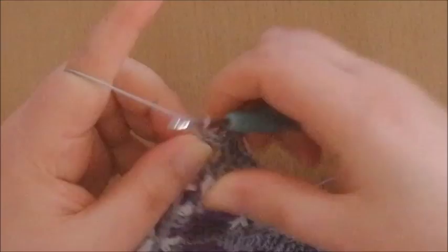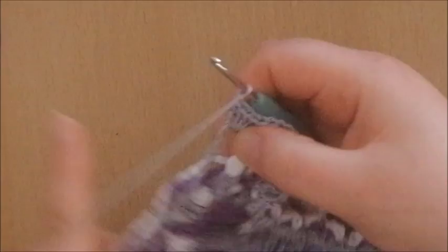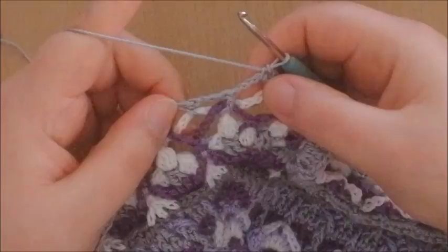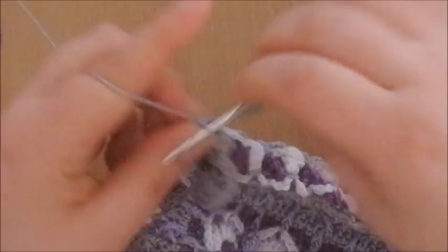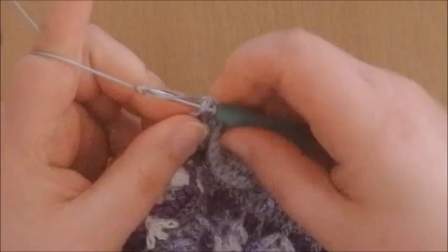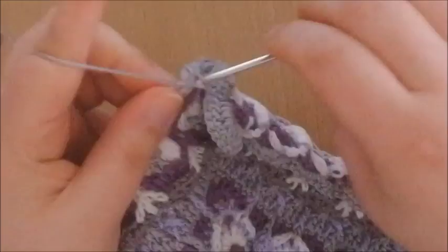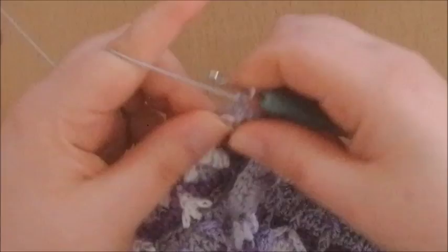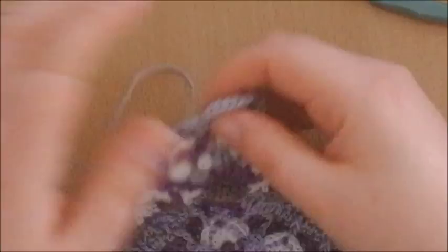Chain 2. And this is where the really easy part starts, because all we're going to do is make 4 single crochets into every chain space. We're going to skip all those stitches and just work into the chain spaces — every chain space we make 4 single crochets. So just worked 4 single crochets into this chain space, moving on to the next chain space, work 4 single crochets in there, moving to the next chain space, doing exactly the same. This is all we're doing along the side this round.